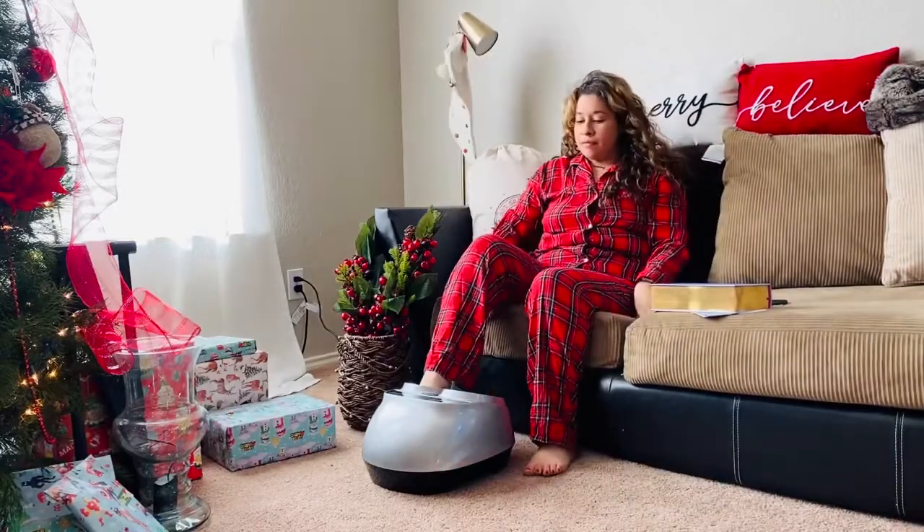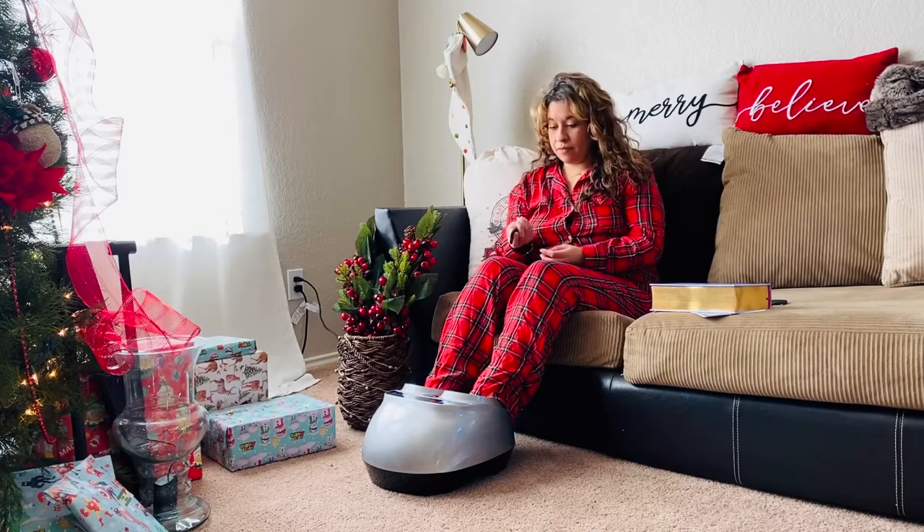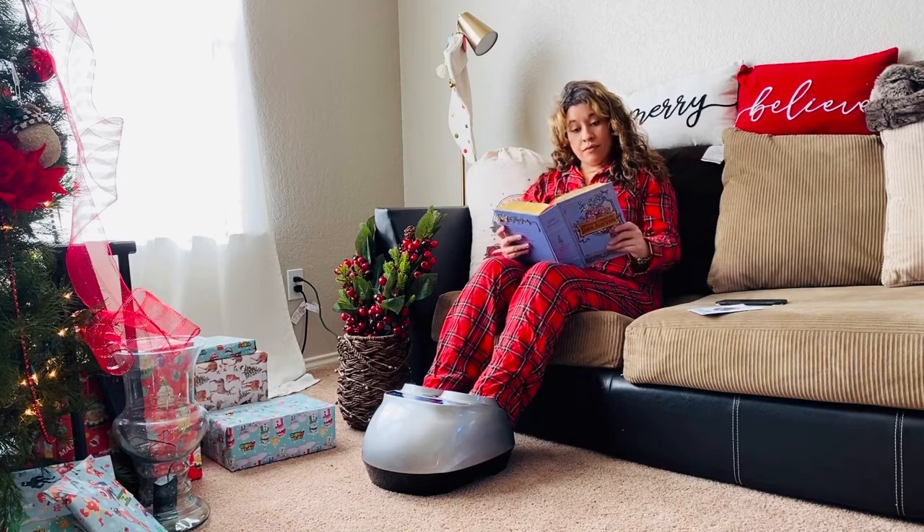A couple of different ways you can use this massager — one is while you're reading. I'm going to adjust the settings and go ahead and start reading some Jane Austen.